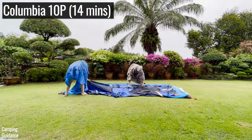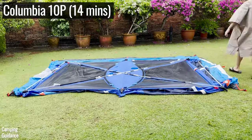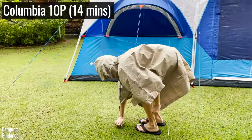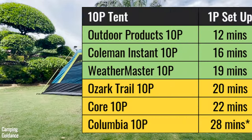Lastly, we have the Columbia Mammoth Creek 10-person tent, with not three but six roof poles, two additional pole clips, ten guy lines, and two angled windows which you must set up from the inside of the tent. I also tried my best to set each 10-person tent up on my own, and here are the timings.